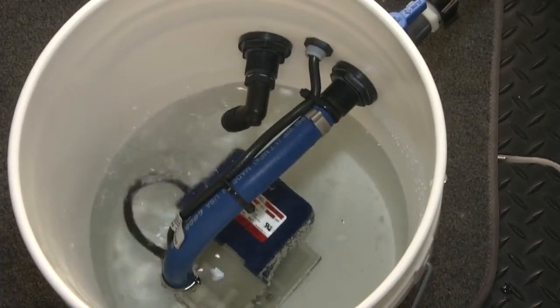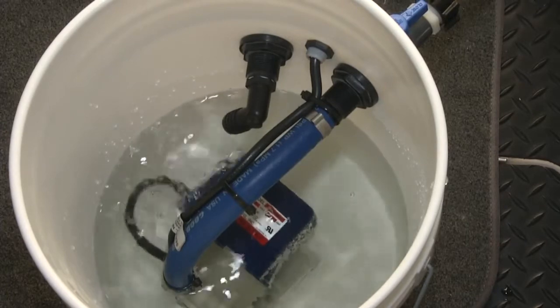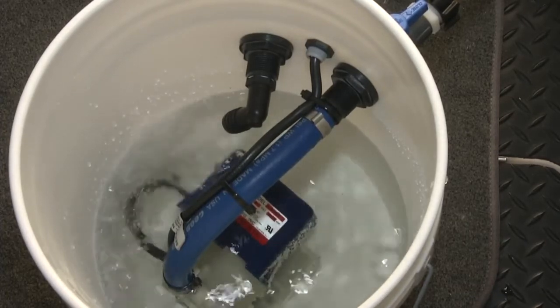Right now what we do is a water test to make sure none of the fittings are leaking anywhere. Once you get a return and you know that you don't have a leak, then we add the Barnacle Buster to it.